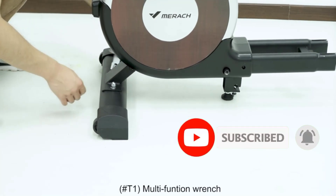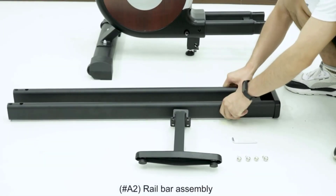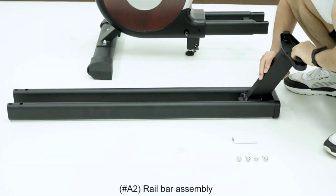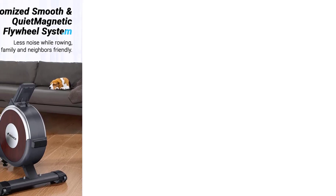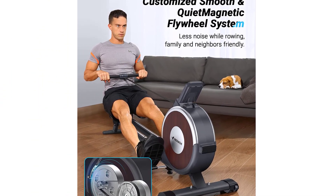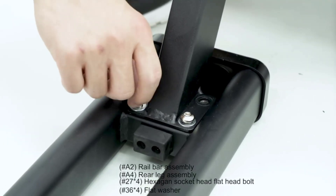The Merak Rowing Machine is also equipped with Bluetooth technology, allowing you to connect the machine to your favorite fitness apps and track your progress over time. The app compatibility also gives you access to virtual workouts and coaching, making it easy to stay motivated and on track toward your fitness goals.